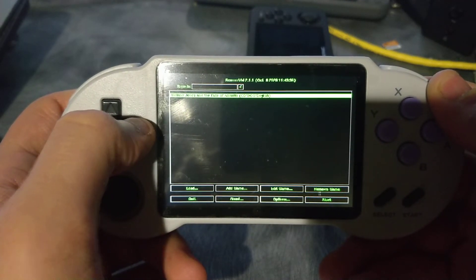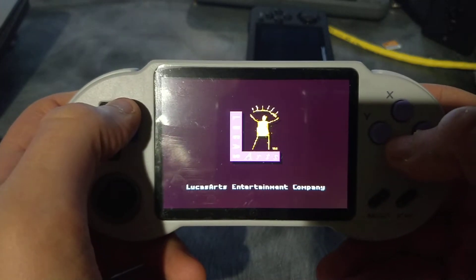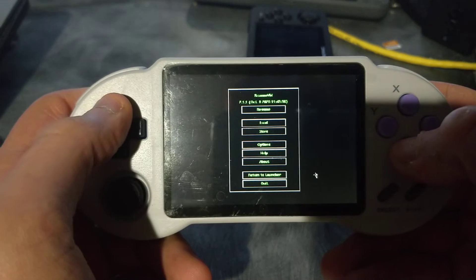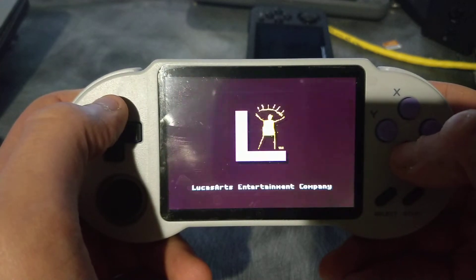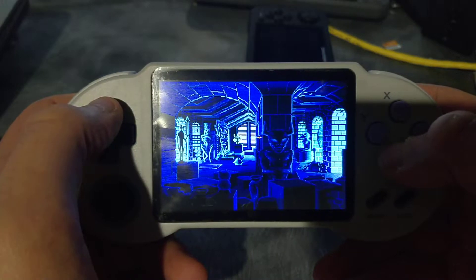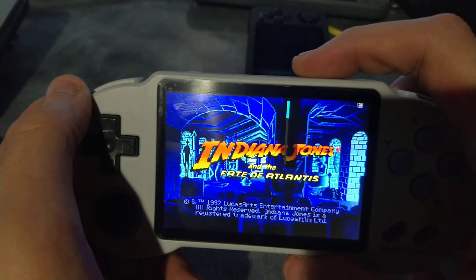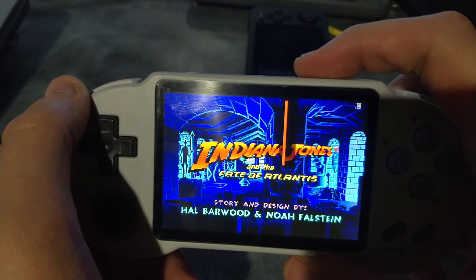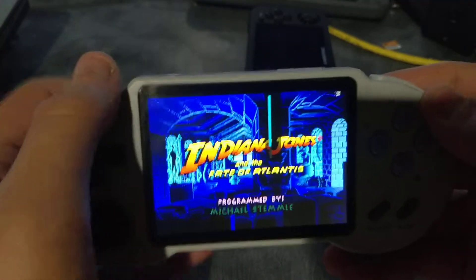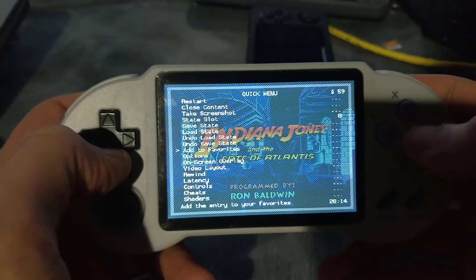The D-pad works just as well for 90% of the games anyway. Also, you can see the volume meter there. When you press this button now, you get a RetroArch menu.